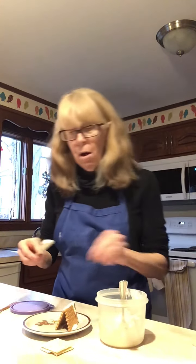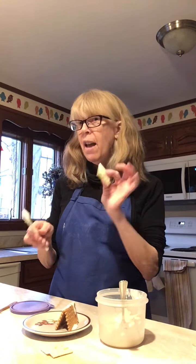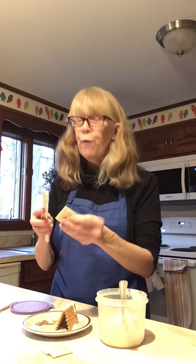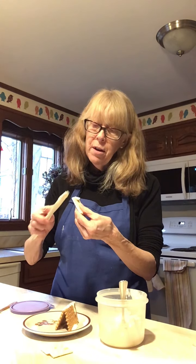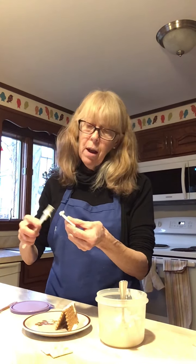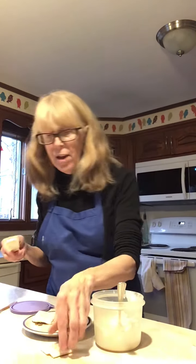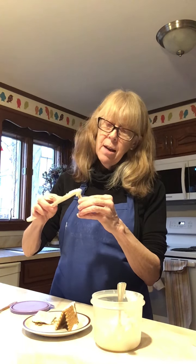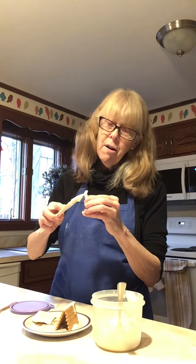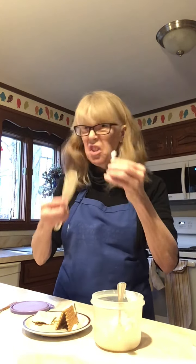I'm going to show you the same thing with the saltines. They are a little more fragile, so you just want to be kind of gentle when you put some of the icing on one edge of the saltine and then some icing on the other. If something cracks don't worry about it because you're just going to fill it in with icing anyway.